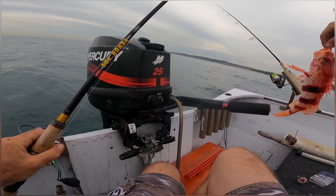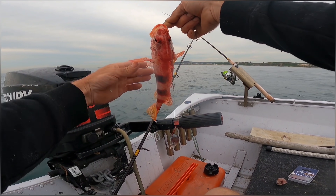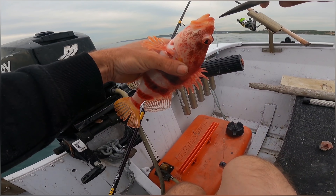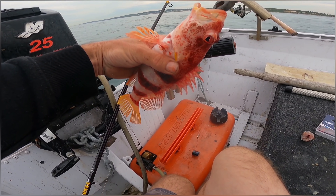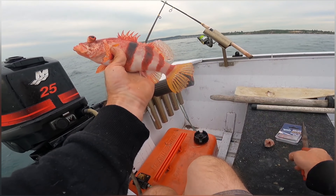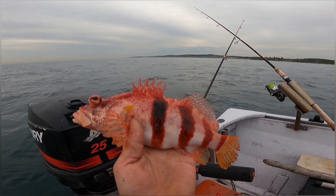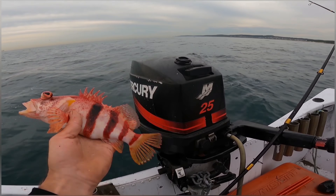Another new species — I don't even know what this guy's called. Yeah, wow — what an interesting looking species. Let's have a good look at him, I'll get the hook out. I don't want to touch him too much, he might be a bit spiky. Oh wow, yeah — another new species, what can I say. No idea what that is, some type of cod obviously. Let him go.